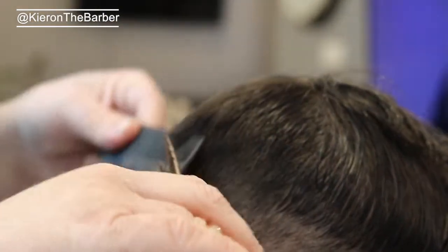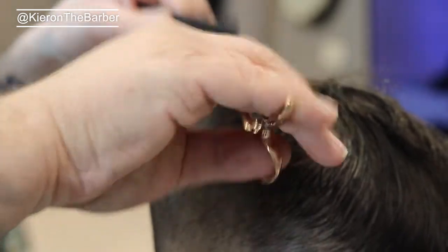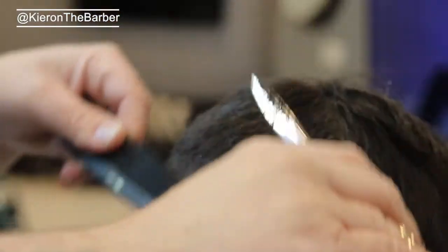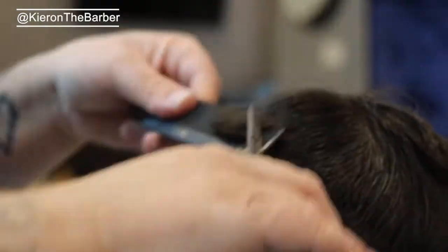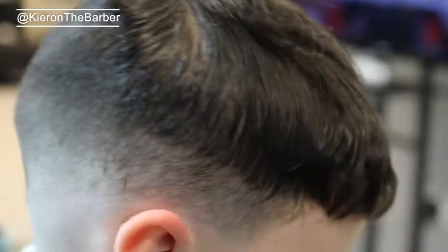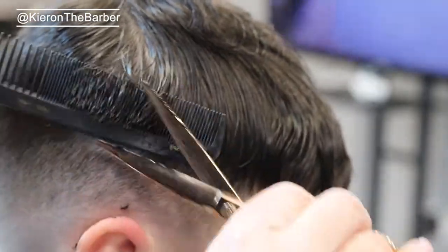With scissor work you're coming up at a 90 degree angle — I go into the hair then pull back out; I'm not going in and cutting, I'm going in, pulling back out, then cutting up at a 90 degree angle. Comb that right back down just to make sure there's no lumps and bumps. You'll see heavier parts of the hair where you need to cut — I'm leaving from the crown upwards.